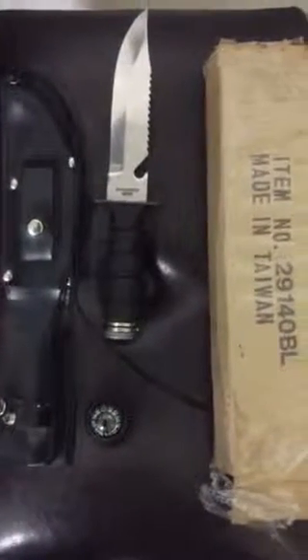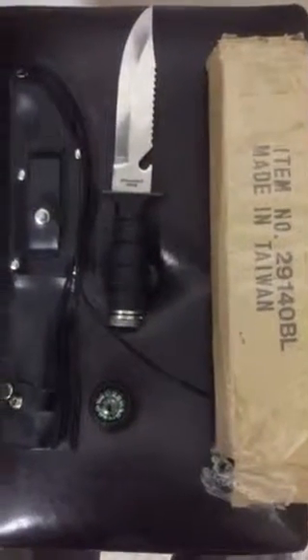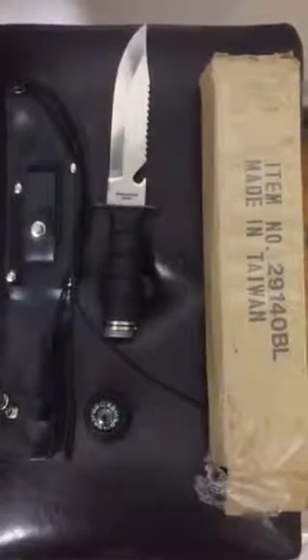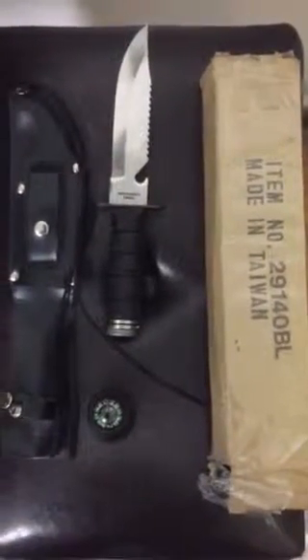Yo, welcome to No Coupons Needed YouTube Product Promo. Today we have the Fury Rambo Light Tactical Knife with everything included.